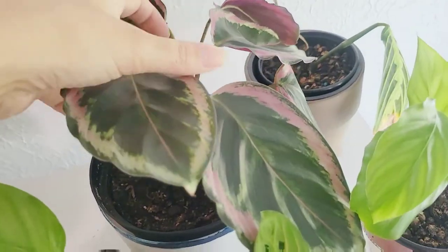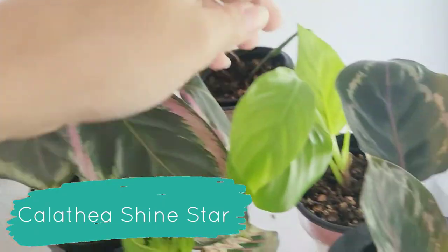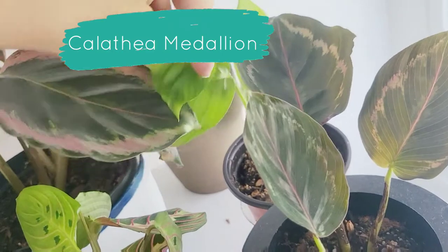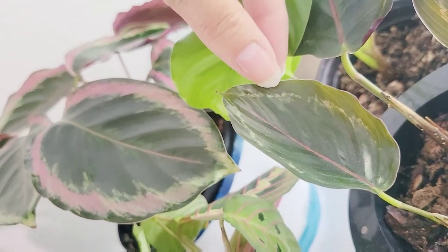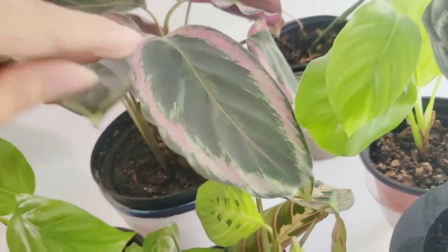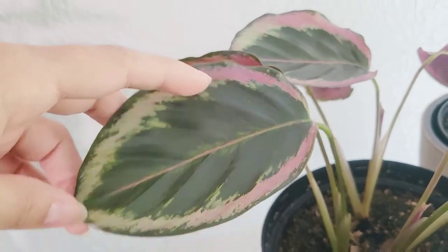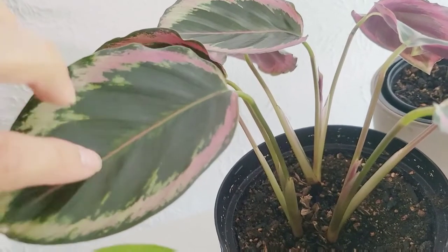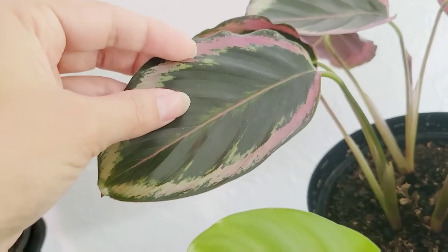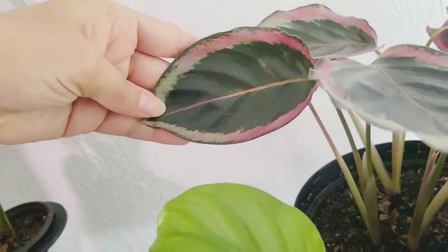Another fantastic plant is this Calathea Roseopicta, I believe. I always get this one confused with the Medallion. I think this is the Medallion and then this is the Roseopicta. If you don't stare at Calatheas for very long, they do kind of look exactly the same, but there is a slight difference, especially here. This one has a tendency to stay smaller — the Medallion — while the Rosi gets bigger. Too much light and it will lose the pink, and not enough light and it won't make the pink. You can see it's got the pink background here, and for the little variegated portion it's got a couple of different colors. I love this pink center vein — the leaves feel very shiny and waxy. I really like that about them.